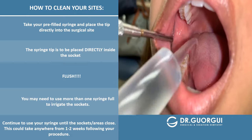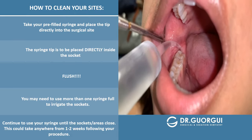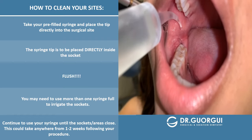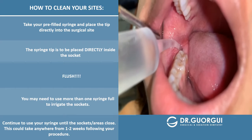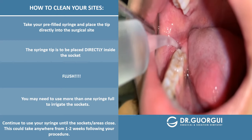You're going to take your pre-filled syringe. Using the tip, you want to get around the back molar like this. You don't want to hover on top but rather get the tip directly inside the hole. Doing so will ensure that all of the food particles will come out.